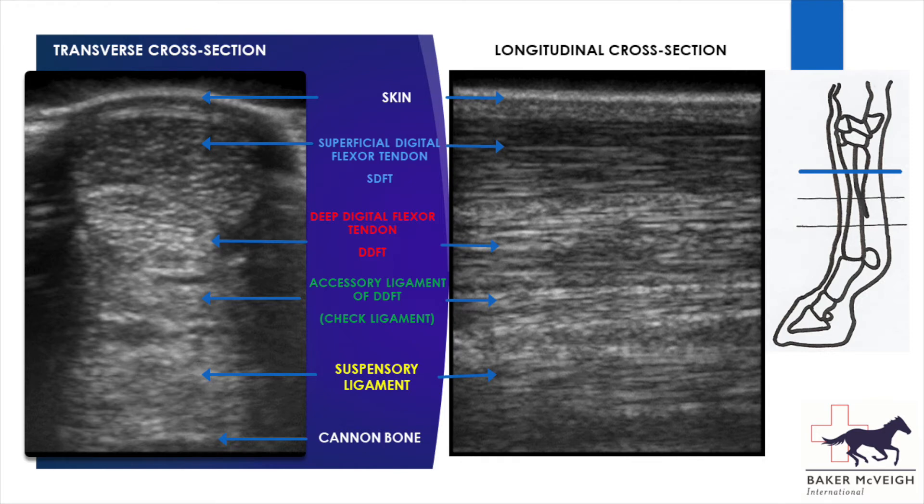The suspensory ligament is the deepest structure of all, lying against the cannon bone and between the splint bones. Below the splint bones, the suspensory ligament splits to form the suspensory branches, which then attach onto the sesamoid bones.